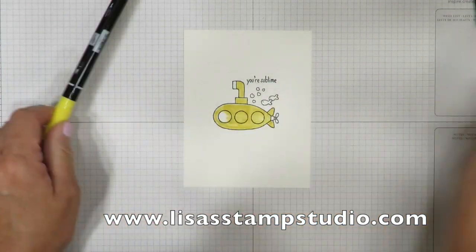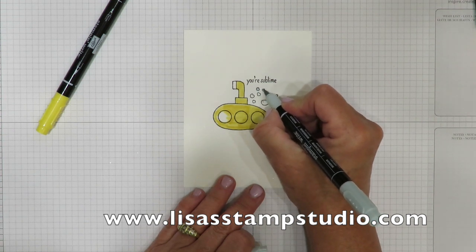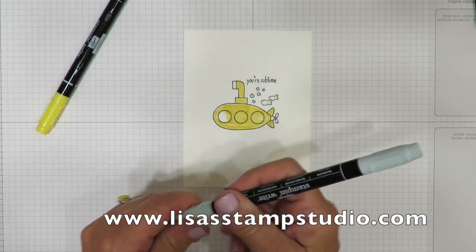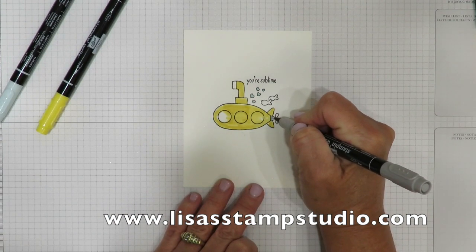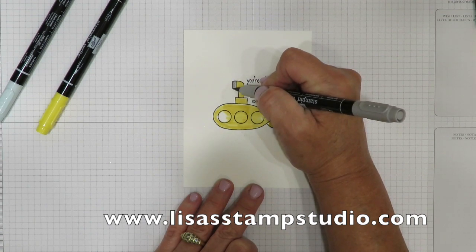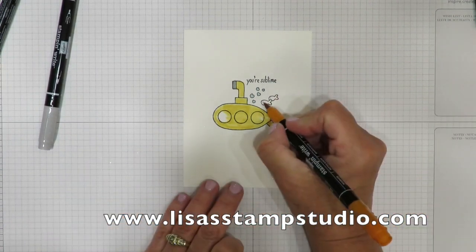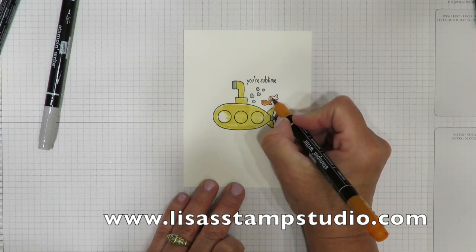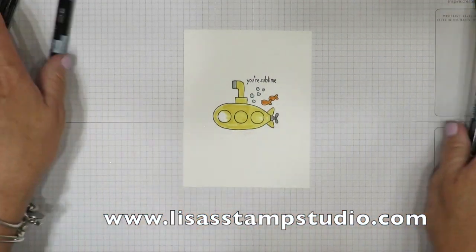I'm going to switch over to Soft Sky and I'm going to color in the little hearts because those are kind of like the bubbles from my fish — I just want those a lighter blue. Then I'm going to pick up the Smokey Slate marker and do the little tail and the propeller at the back of my submarine, and also the top of the periscope. I'm pulling out the pumpkin pie marker next and coloring in my little fish — they kind of look like goldfish but we'll just pretend they're clown fish. So the image itself is now finished.